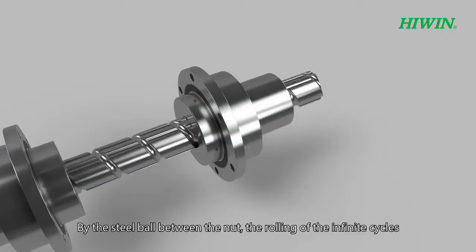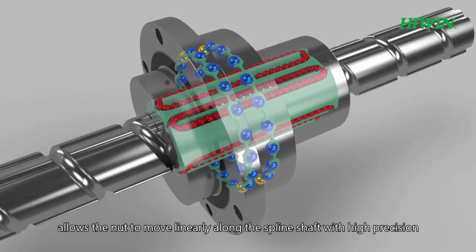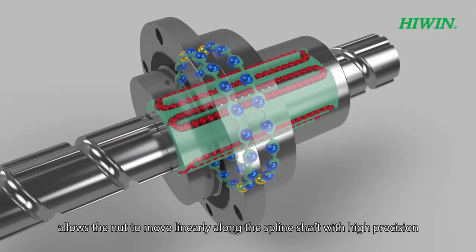By the steel ball between the nut, the rolling of the infinite cycles allows the nut to move linearly along the spline shaft with high precision.